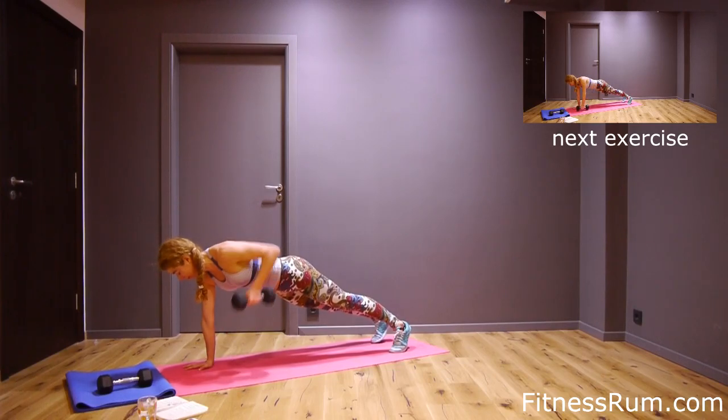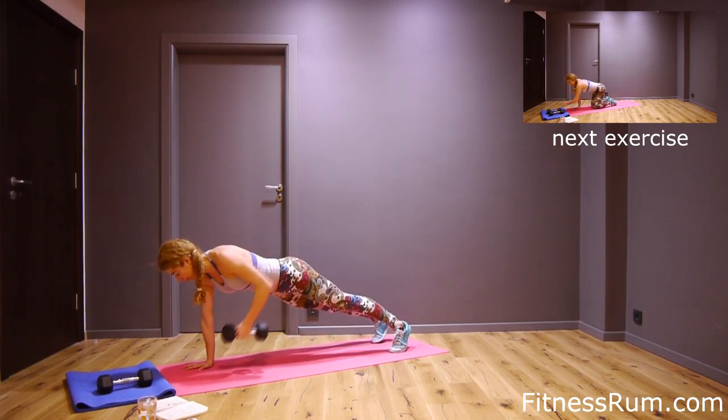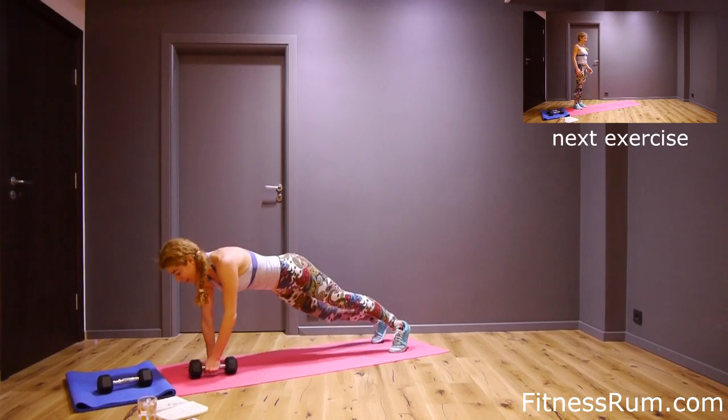Nine, ten, twelve, thirteen, fourteen, fifteen, and sixteen.